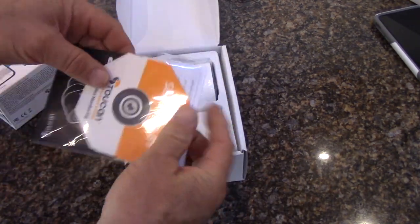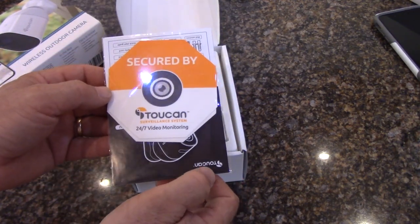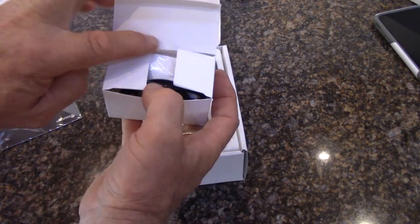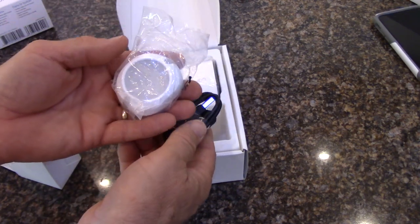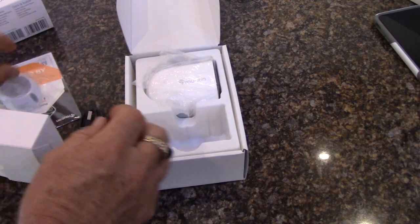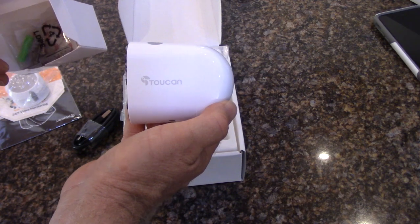Opening up the box, we've got some stickers you can put around the house showing that you're protected by Toucan. Also in there is a quick start manual and warranty cards with customer support information. Here is the mounting hardware and the charge cable. Of course I unboxed it earlier to make sure the camera was fully charged before we started. Here is the camera itself, along with some mounting hardware, screws, and wall anchors.